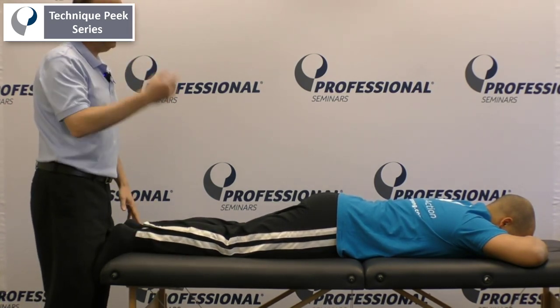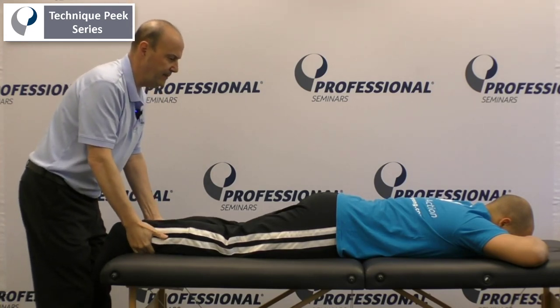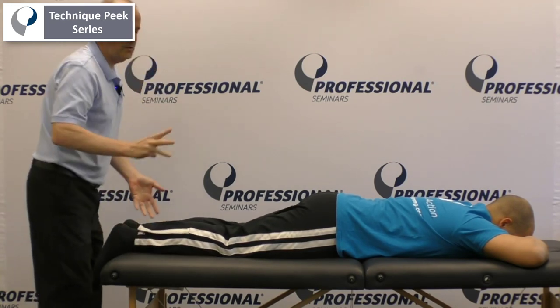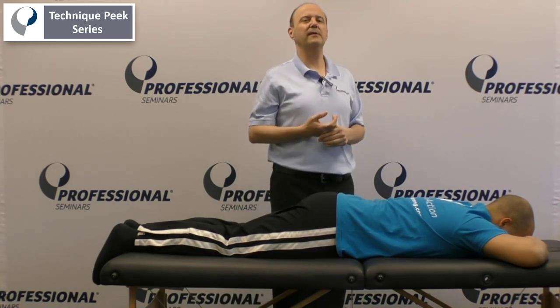And for transversus: pull your belly button in towards your spine. Maintain that position. Hold, one, two, three, and relax. So those are two good ways for rectus abdominis and transversus. It's Rob Shapiro from Technique Peak.